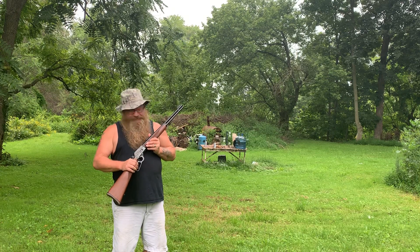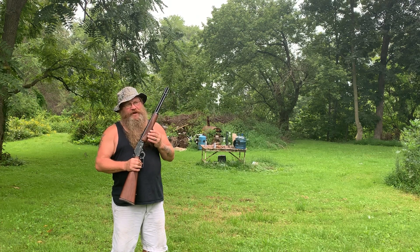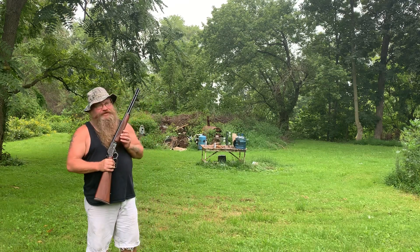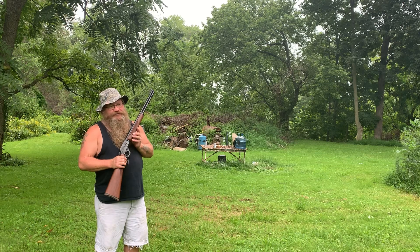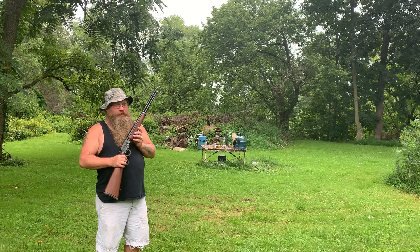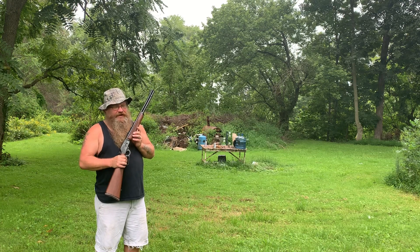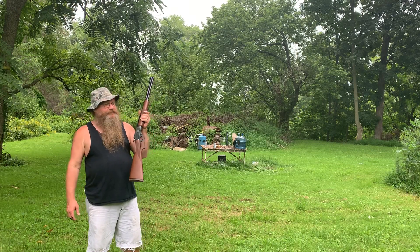I own the Marlin .357 mag. I got rid of the .44 mag — man, I really regret that, really regret it. The .357 mag I got rid of only because I bought it and some guy told me it was a family heirloom and he wanted it back, so I made a deal, lost money, traded him. About a week and a half later he sold it to somebody else. Yeah, I was pretty pissed off about that — I'd like to have that one back.